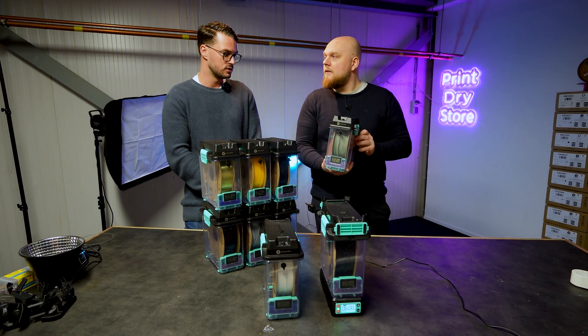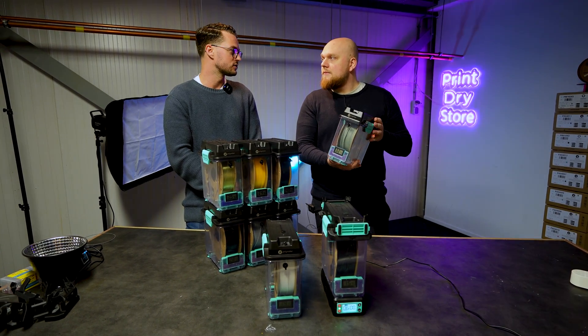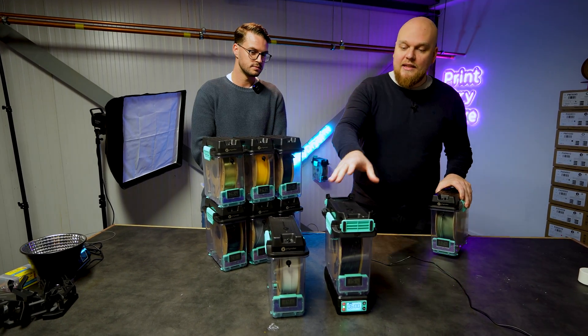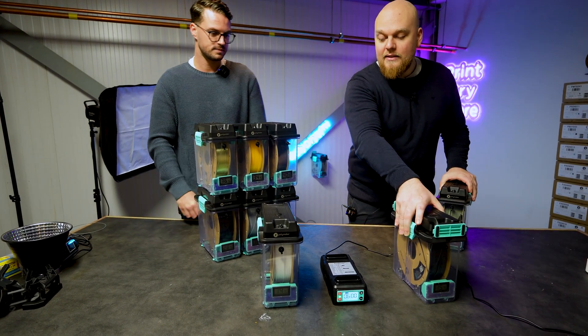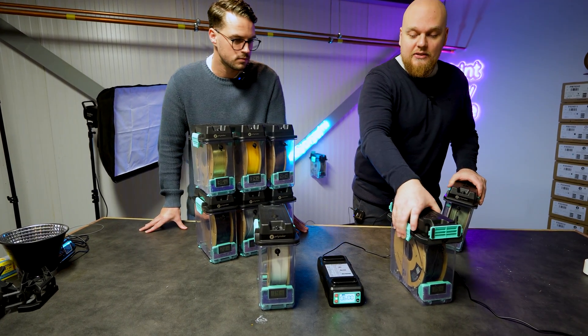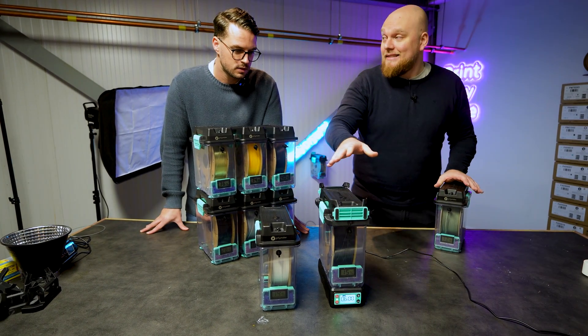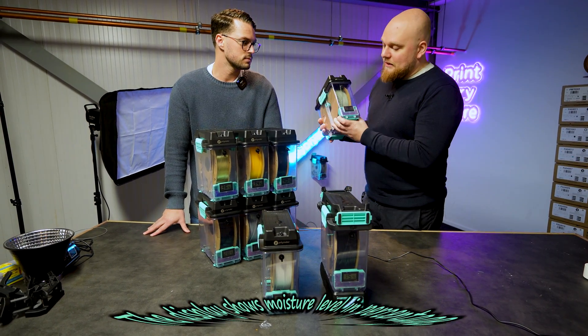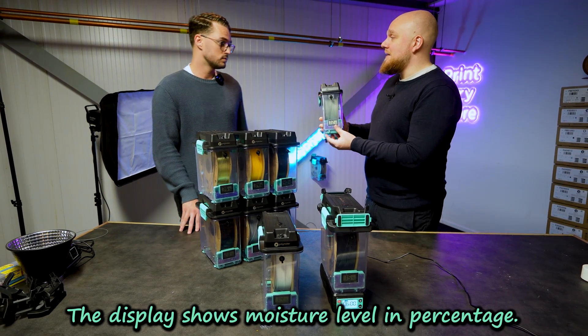This is the solution to print, dry, and store your filament. You have one central unit right over here, and it's going to dry everything you put in these boxes — they just sit on top like this. You dry them, set them apart, and you have a nice little box with a display and some desiccant.